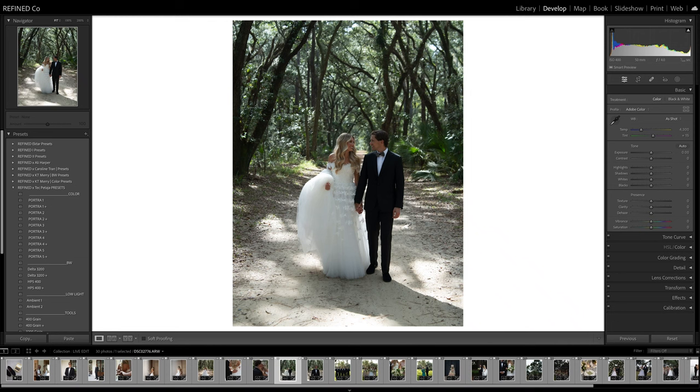Hello there, Refine Co. community. Marta Lockley here with a live edit for you. I have 30 images I've pulled from a recent edit that I did for Tech Patagia. This is one of his real weddings, and he shared these with us so I could edit for you guys. I'm going to go through and edit each image how I'd edit them for Tech, because I do handle his wedding edits for him, and give you guys some tips and tricks along the way.